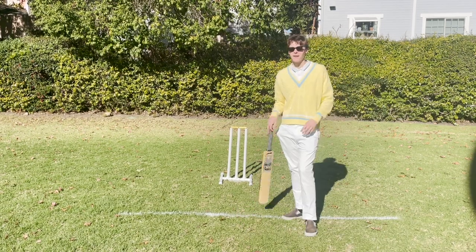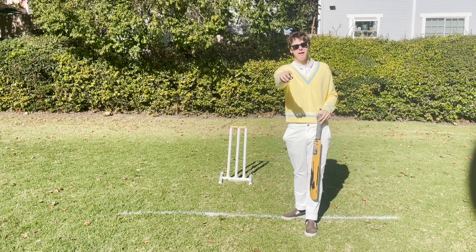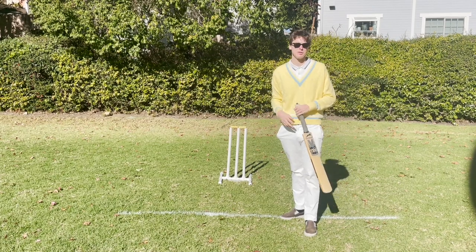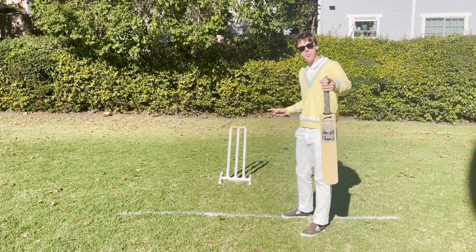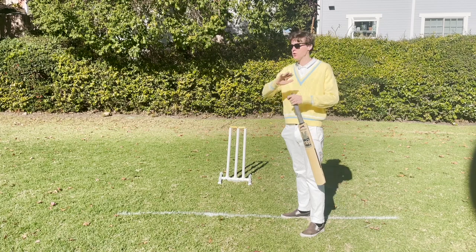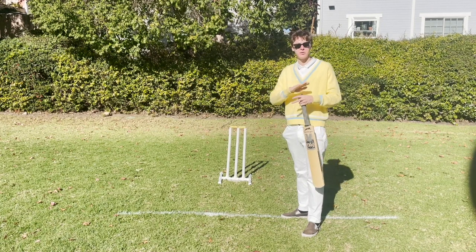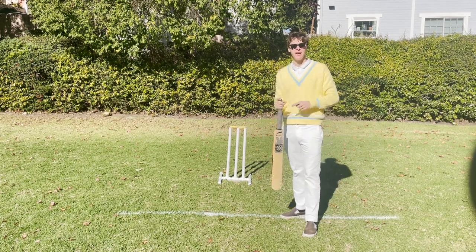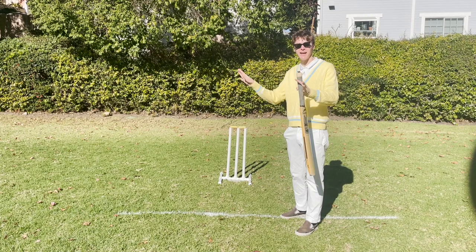When a batsman gets out, he leaves the field and a new one comes in and replaces him where he was. The other batsman on the other side who didn't get out stays on the field as long as he stays safe. He doesn't also get out when the other person gets out. We keep putting new batsmen out when people get out until we get down to the very last two batsmen from your team who have not gotten out. Once one of those last two gets out, your whole team's batting session is over. Essentially one of your batters will never actually get out — we just end the batting session there, because in cricket you always need two batsmen to run with each other.